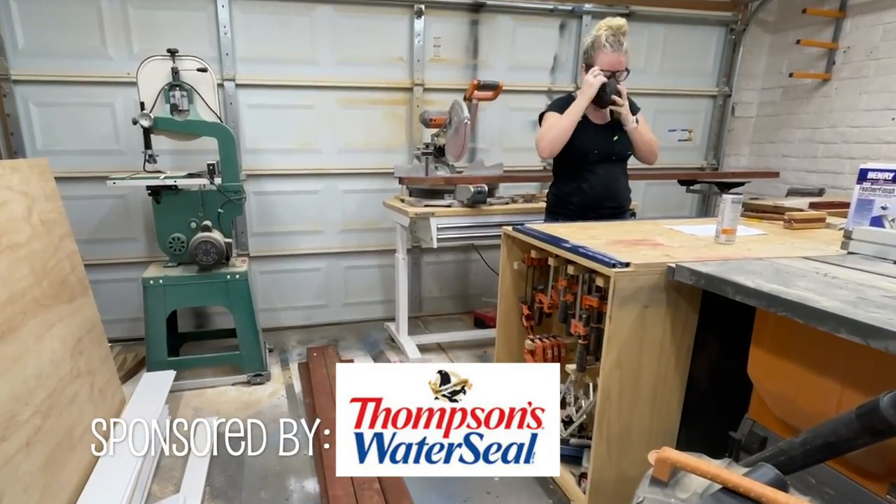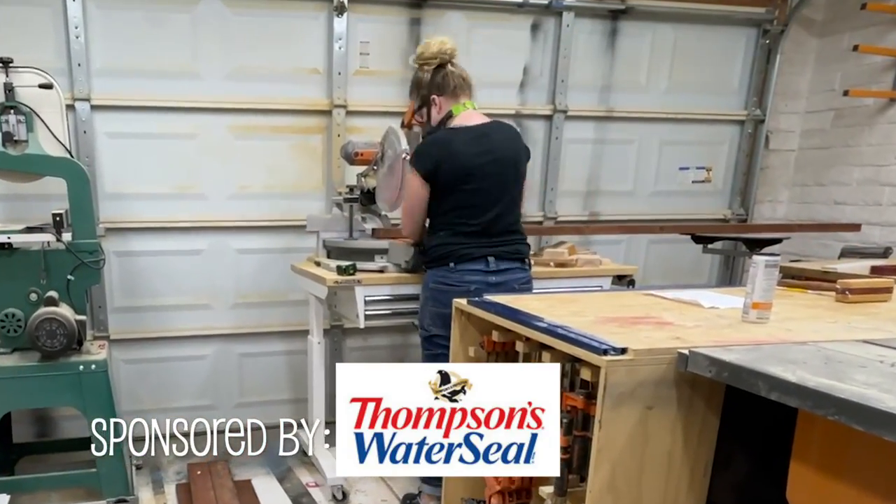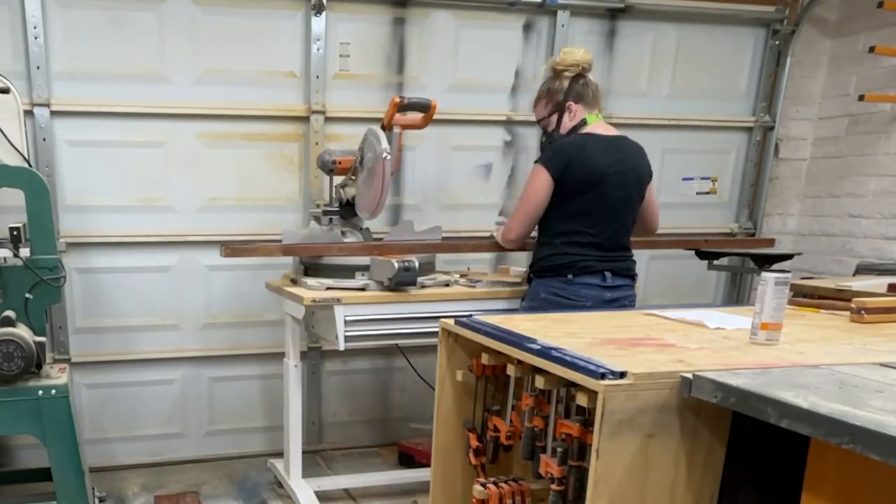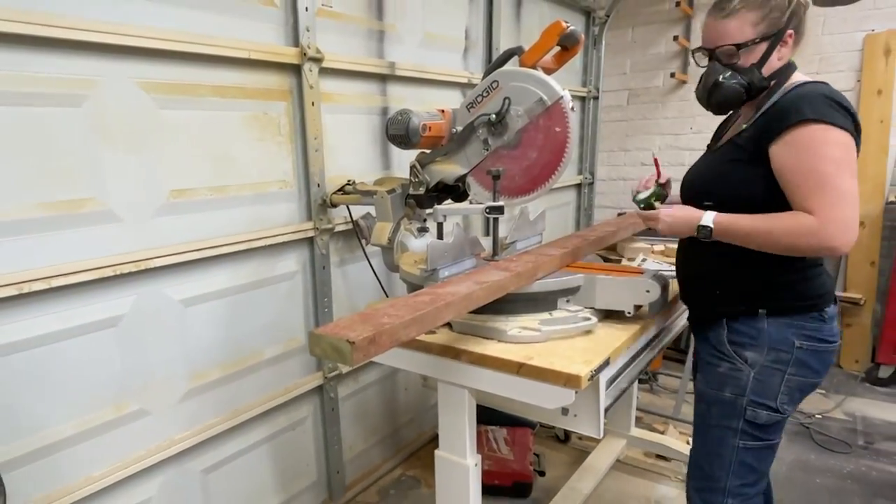I've always wanted a concrete coffee table but lifting all those heavy bags and creating a form and waiting for it to cure was just a little too daunting for me. So when I found some concrete feather finish I knew I wanted to give it a try.